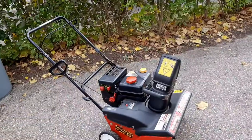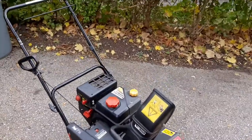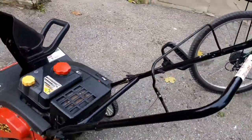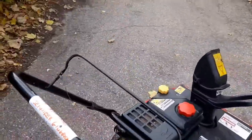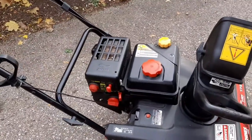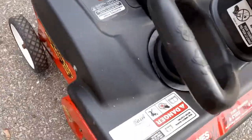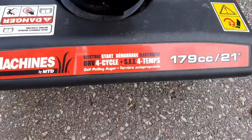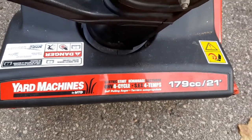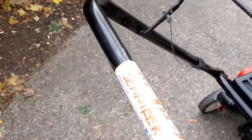Hi everyone, welcome back. In today's video I'm going to be showing you how to get your single stage snowblower ready for the first big storm of the winter. This is mine — it's a Yard Machines by MTD. It has a Chinese engine, actually a really good motor despite what people say online. It has electric start, 179cc's, a 21 inch cutting path — I think it's a PowerMore engine. It's a pretty nice machine.